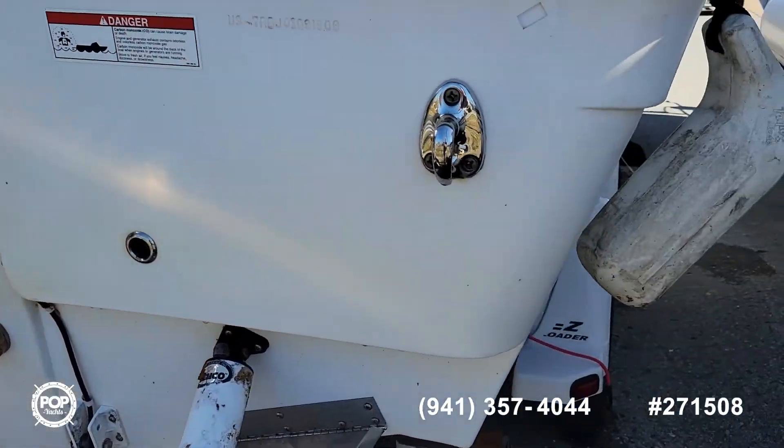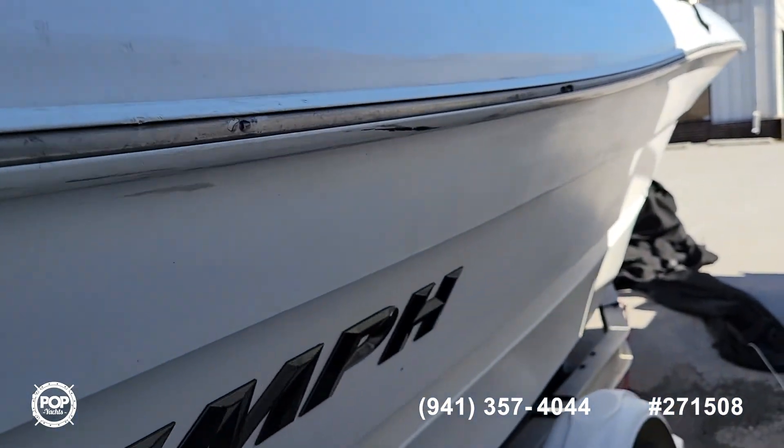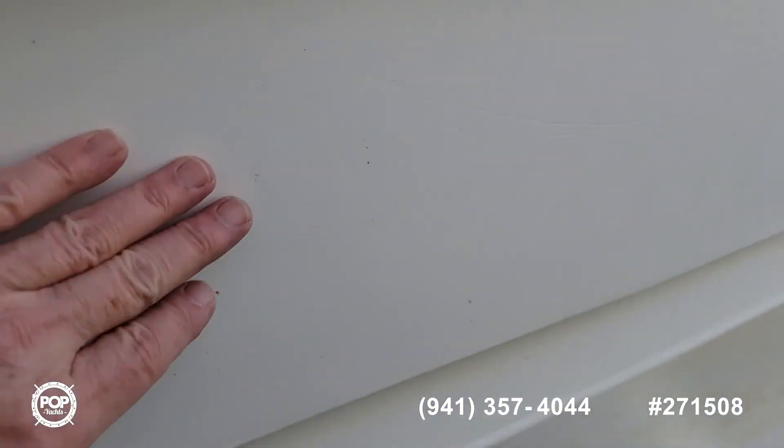It does come with trim tabs as you can see. It has a 154 stroke Yamaha. There are a couple little marks — kind of hard to see — right down the side here on the starboard side.